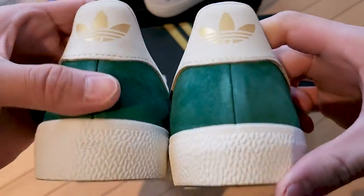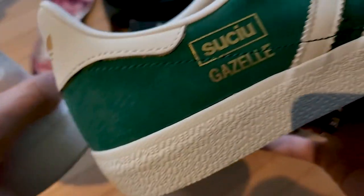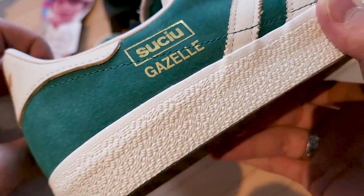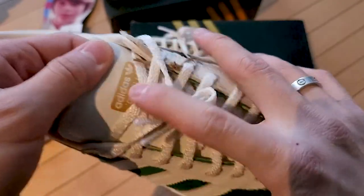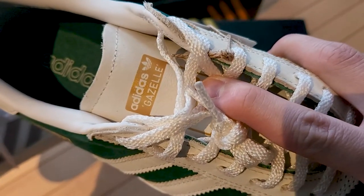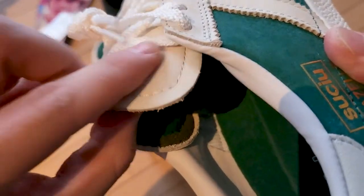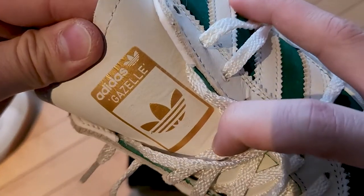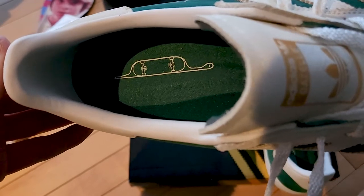They used nubuck up top by the laces and the heel as well. Both pairs have a gold trefoil logo on the back, both say 'Suchu Gazelle' stamped in metallic gold. On the Nora pair it's more pressed into the leather, whereas here it's an overlay on top of the suede so it could scratch off easier. Unlike Nora's, the Suchu pair has branding on the tongue with a gold logo, also in nubuck. The tongue says 'Adidas Gazelle' in metallic gold.